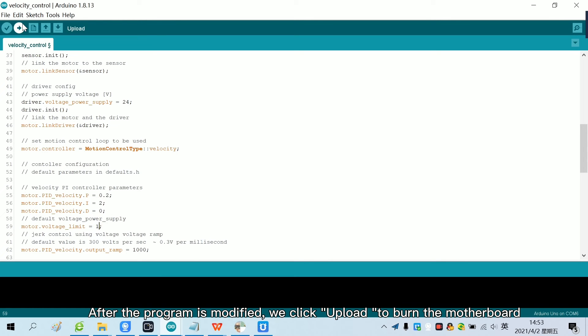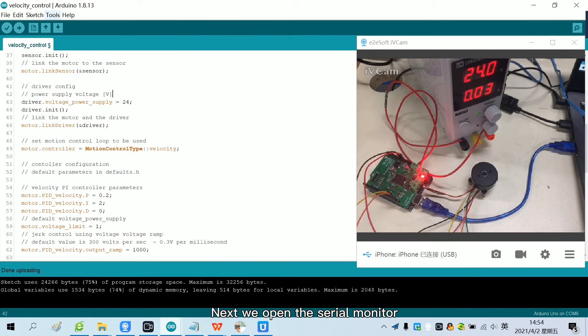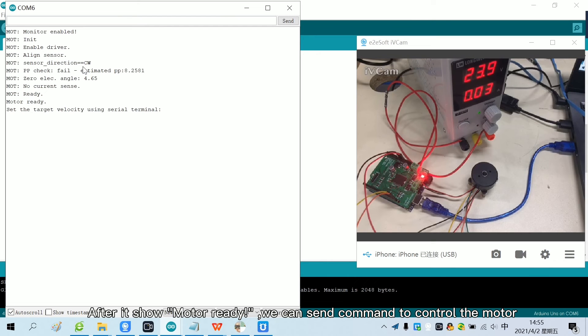After the program is modified, we click Upload to burn the motherboard. Now the program has been burned. Next, we open the serial monitor. After it shows motor ready, we can send commands to control the motor.